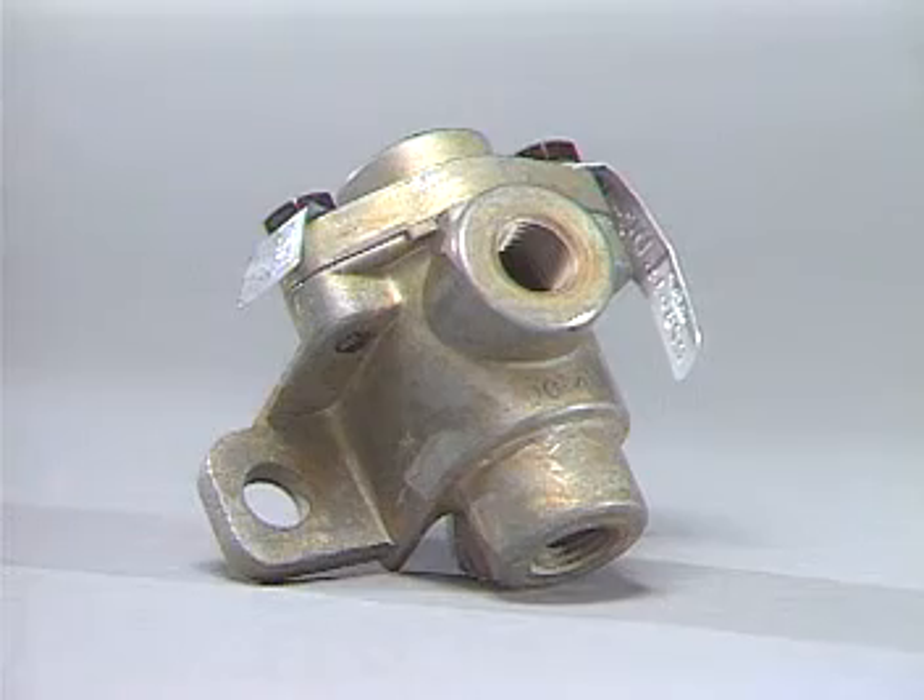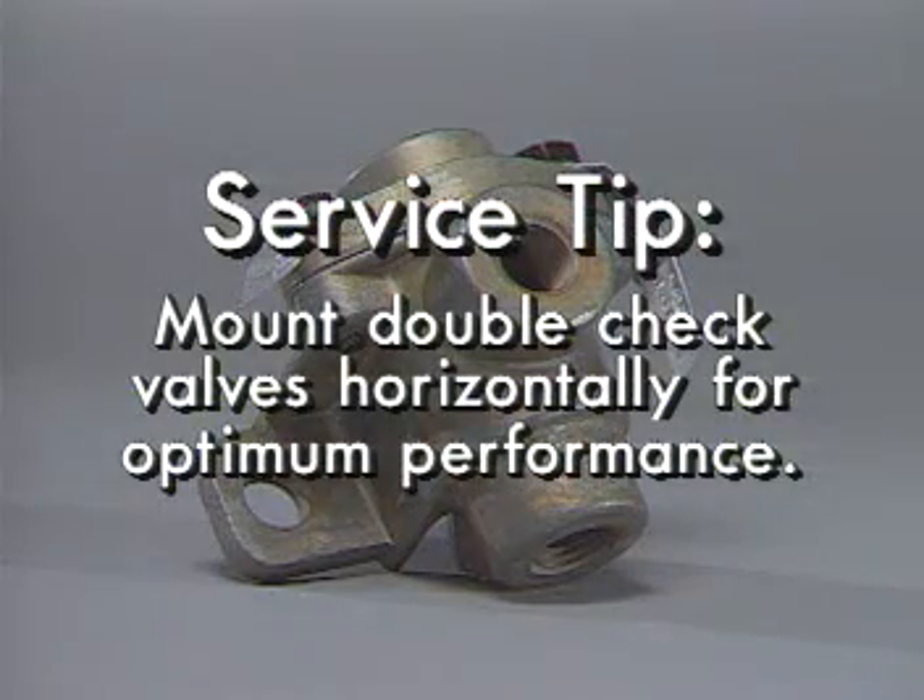Here's a service tip. With certain double-check valves used where pressure differentials may be minimal, mount them horizontally for optimum performance.